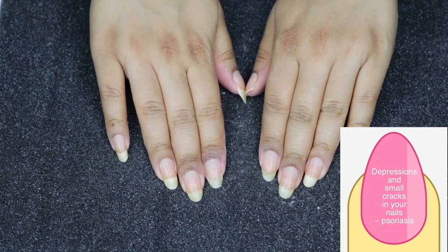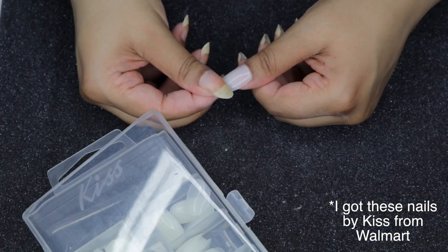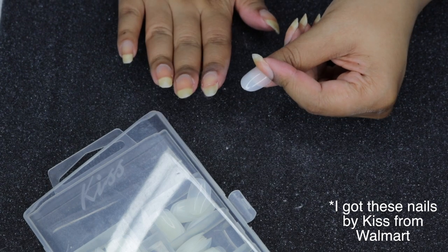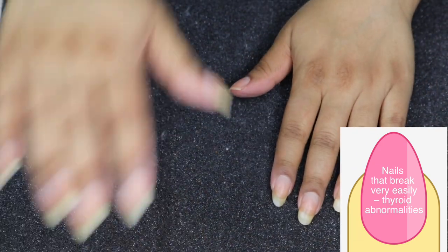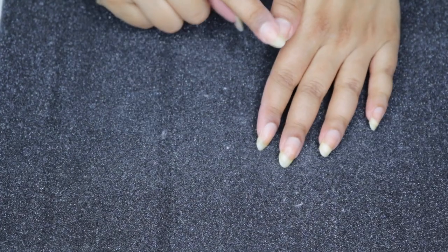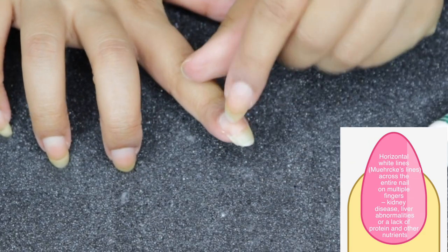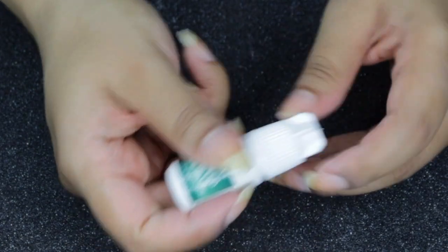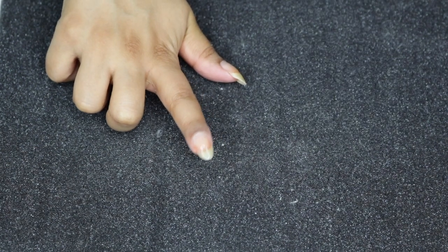If I were going out I'd fix the length of a shorter nail by adding a fake nail — you just match up the length and with nail polish on you won't notice the difference. Since I'm not going anywhere I'll leave it and try to grow it out. First though, I'm going to fix a little crack starting on one nail using nail glue from Kiss. I fill in the crack and use an orange stick to spread it out if it puddles.